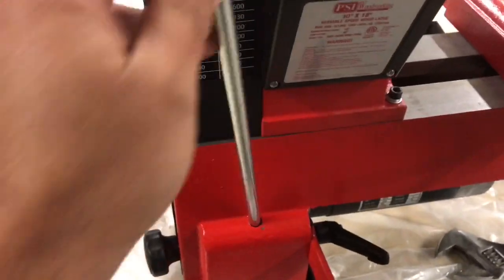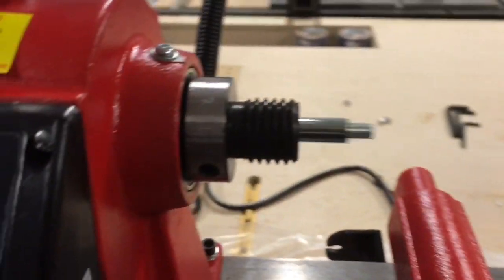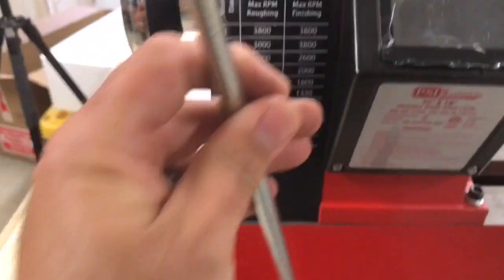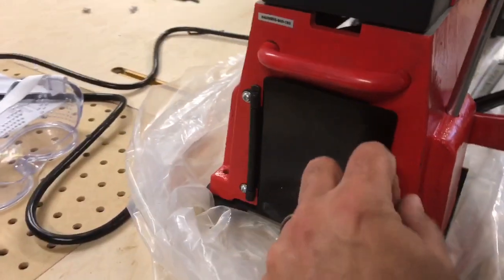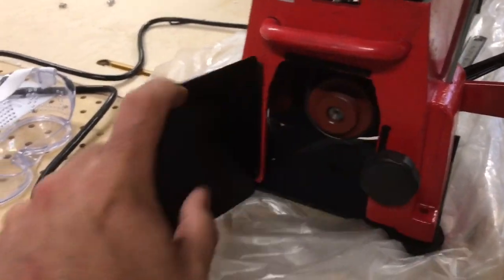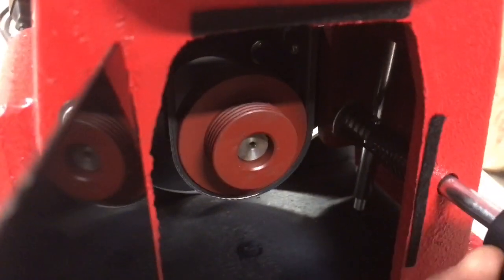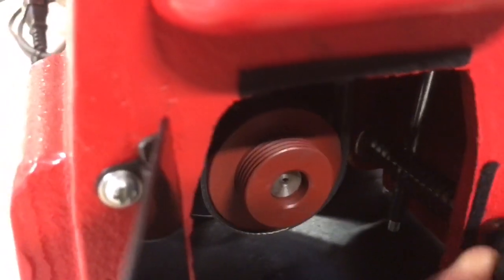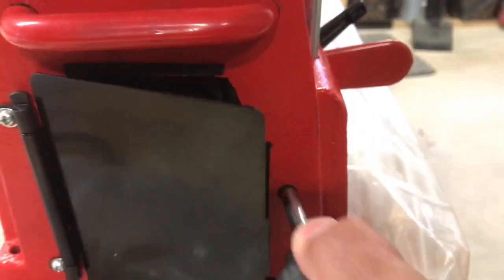This is where we keep the knockout bar — it comes with the lathe and is used to knock out the different centers. It has a nice little place to store it. This is also the door I mentioned earlier, to access the pulleys — I had to install the knob on it, which just keeps that door closed.